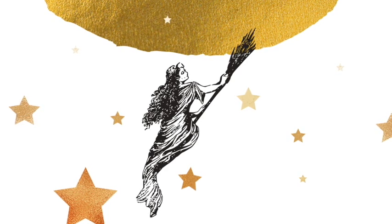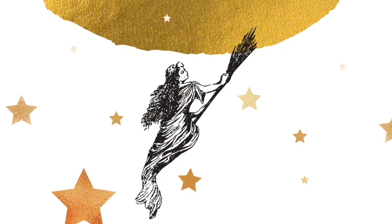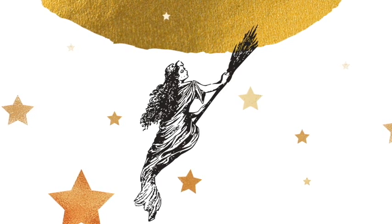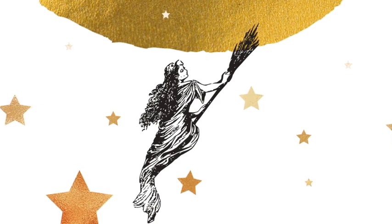Besoms and brooms are really great energetic shifting tools. In a sense they can help us sweep out the old and welcome in the new, and that's what springtime is for.